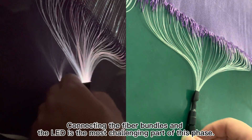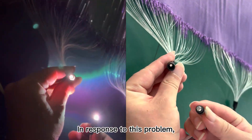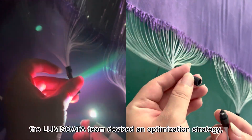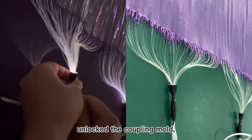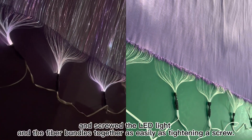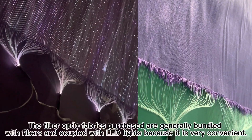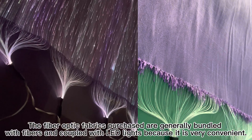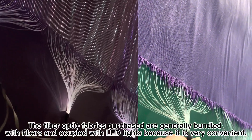Connecting the fiber bundles and the LED is the most challenging part of this phase. In response to this problem, the Lumi Sawada team devised an optimization strategy: they unlocked the coupling mold and screwed the LED light and the fiber bundles together as easily as tightening a screw. The fiber optic fabrics purchased are generally bundled with fibers and coupled with LED lights because it is very convenient.